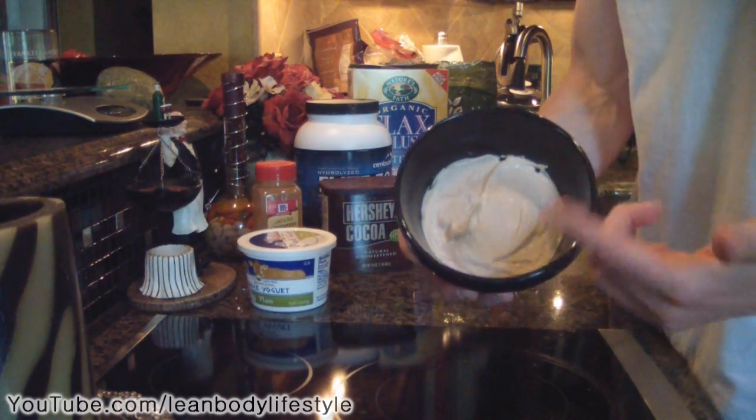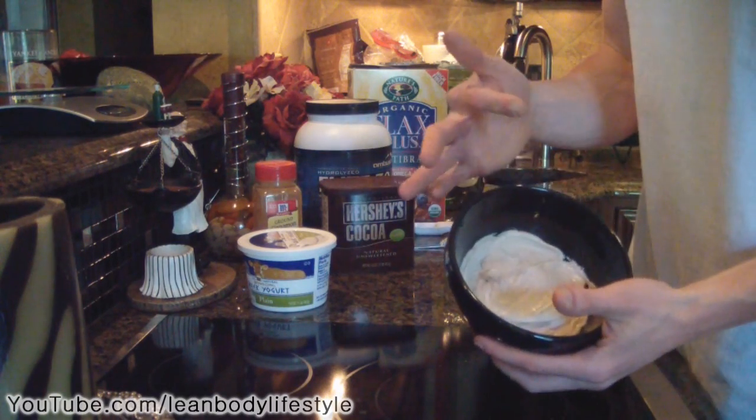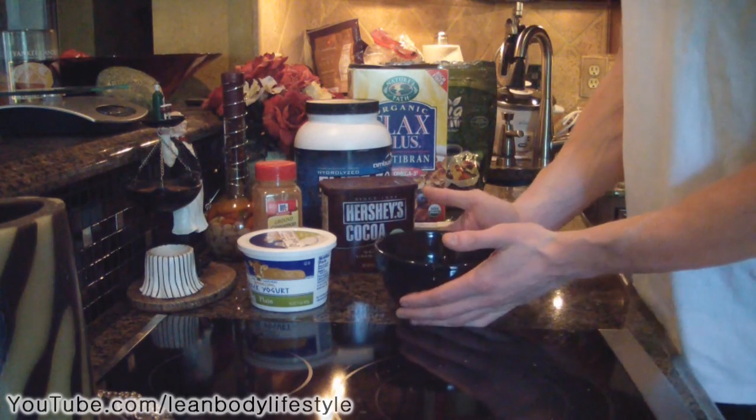This is basically what you're gonna get at this point — it's pretty much gonna taste like the filling of a normal cheesecake except there's no crust. You can try it right now, and if it needs to be sweeter, obviously add a little bit more stevia.